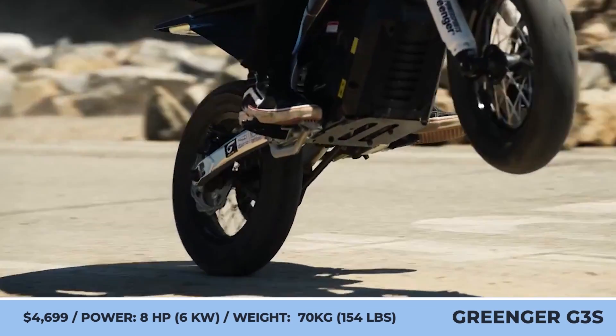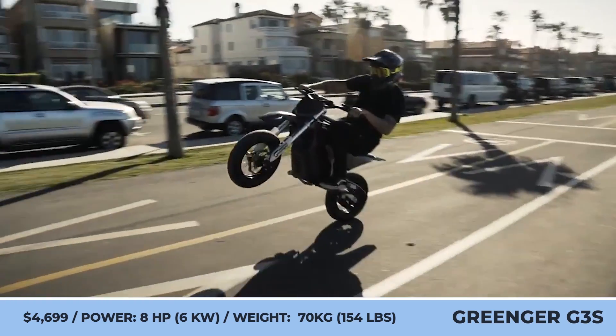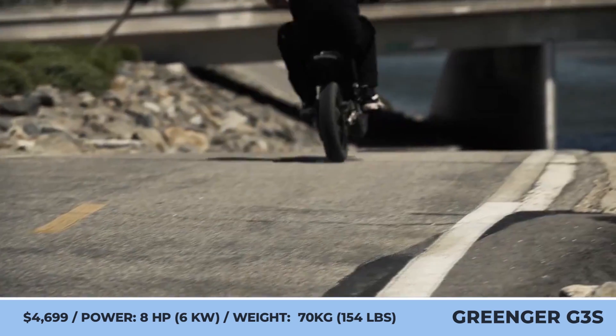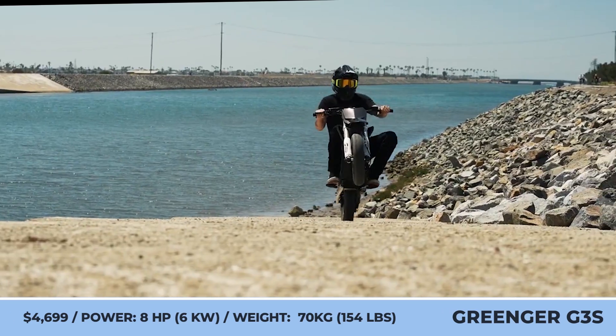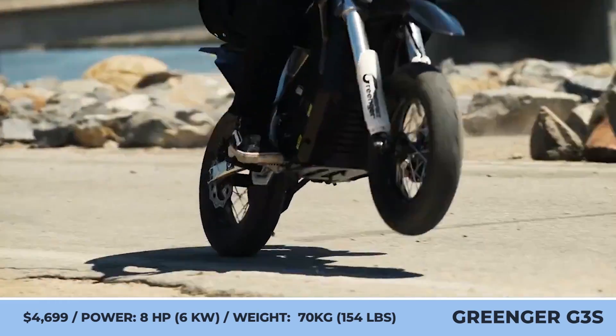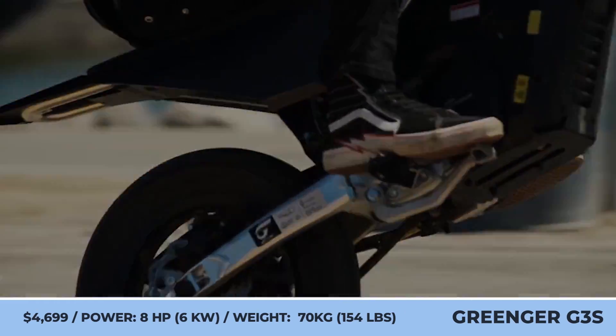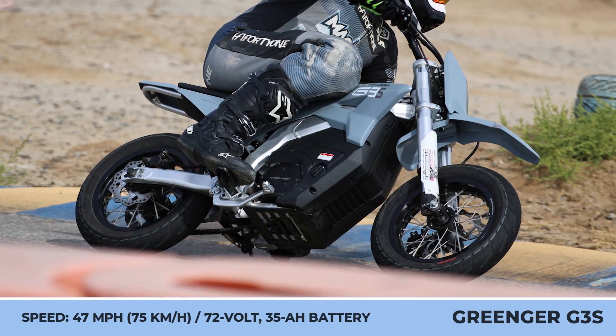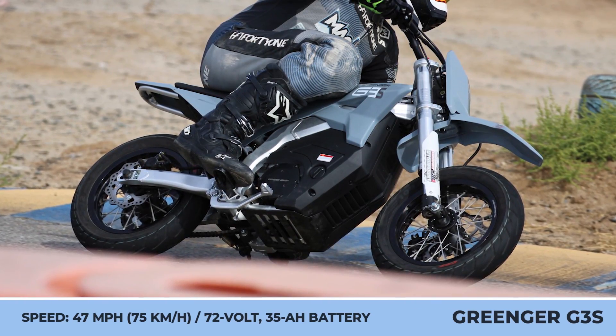Greenger Powersports G3S. While most people believe that electric vehicles bring cleaner air and low running cost, Greenger Powersports decided to turn the latest EV technology into an endless source of fun. Their latest model is a mini Supermoto-style bike that has a seat height of just 27 inches, an 8.2-inch ground clearance, and a weight of 154 pounds.